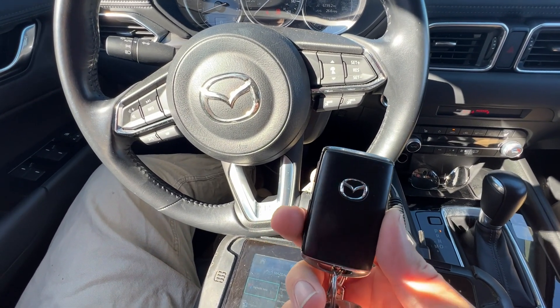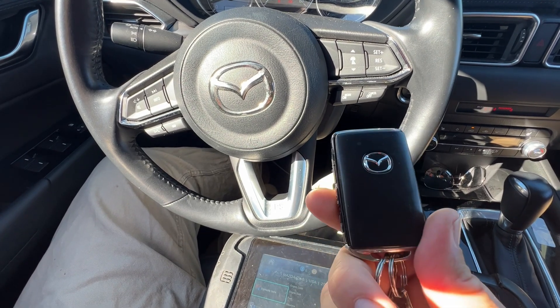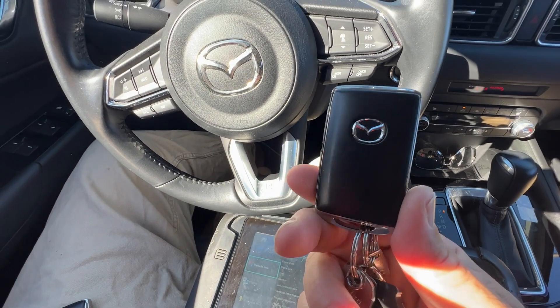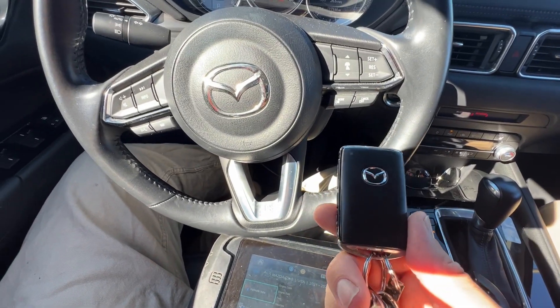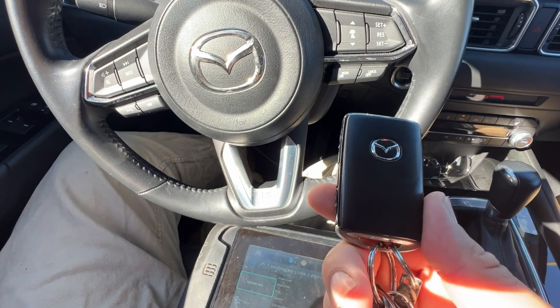Hey, welcome back. We're working on a Mazda CX-5, it's an early model 2022, and it's asking for that Mazda PIN code. I've already made a video showing the NASTF side and the PIN code side, but there's a lot of area in the middle people aren't sure about, so I'm going to make a complete video to show people.